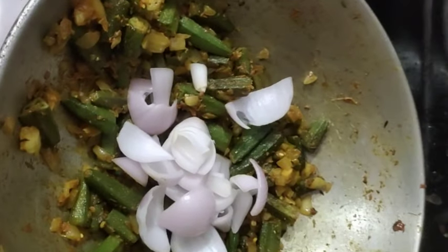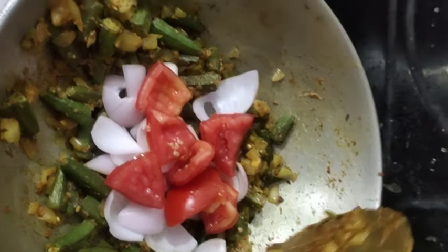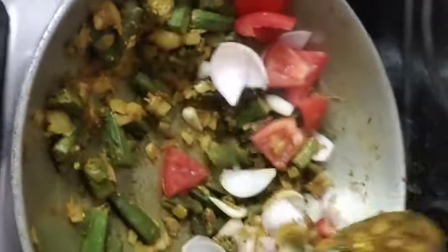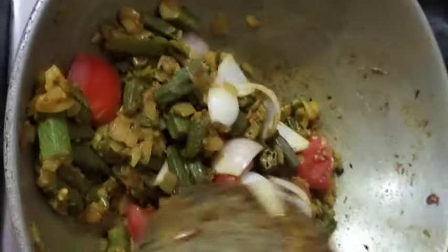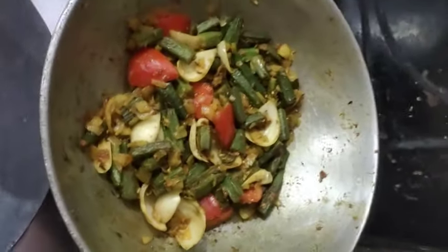We will cook them well and then cook them a little while longer. As the onion and tomato turn brown, our bindi is ready. We have the bindi cooking beautifully.